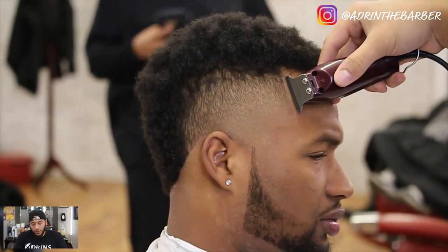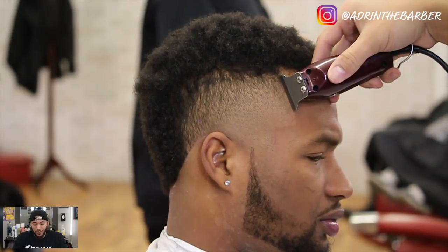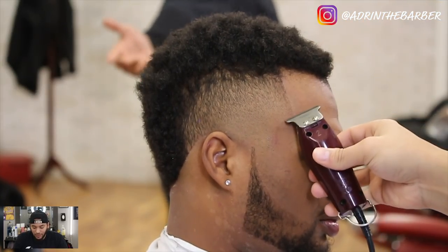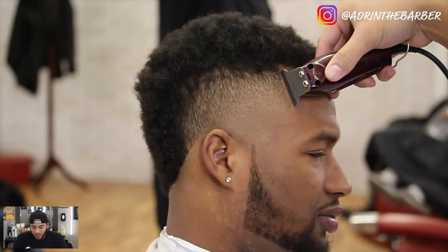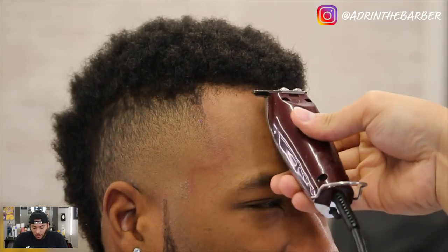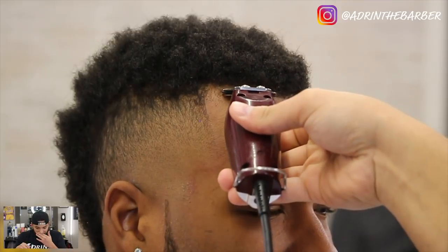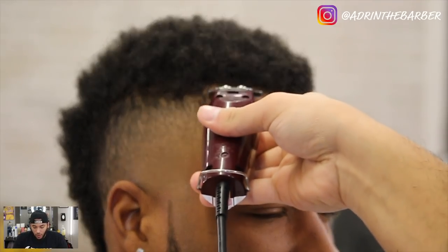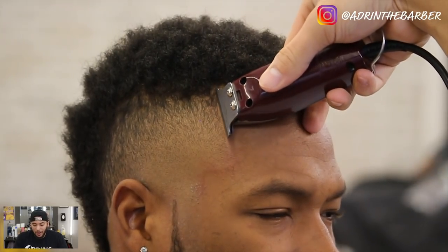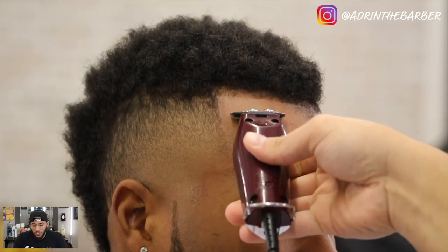One thing you find out when you start cutting a lot of people is not everybody has that perfect hairline. If you're on Instagram looking at haircut pictures you always see these perfect hairlines, but not everybody's hairline is like that, so you've got to do the best you can to make it look good. On this front line it's really light in the front on the corners, so what I do is take a brush and brush down the hair as best as I can. After I start hitting it a couple times with my detailers, the line starts to appear — it's hard to see where the line is going to be at first.